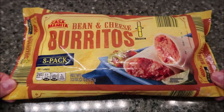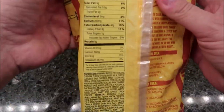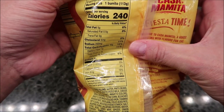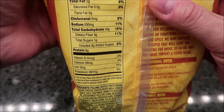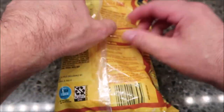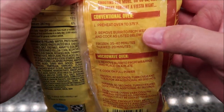They're just bean and cheese. It says it's medium heat, and each burrito is 240 calories for 113 grams. Here's your other nutritional info — hopefully you can see that.